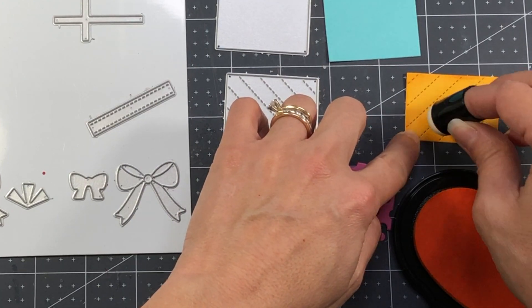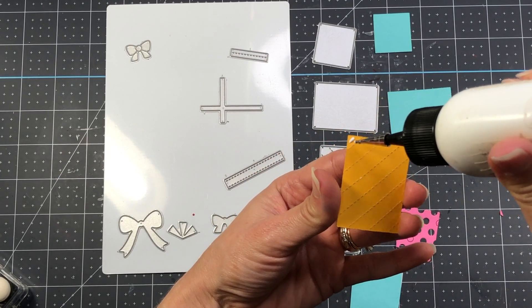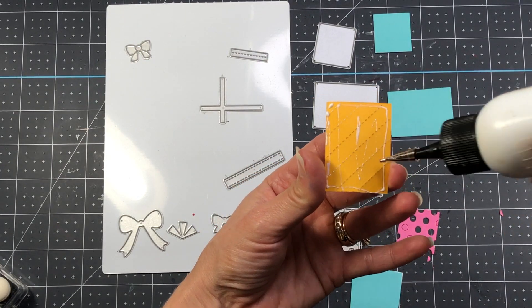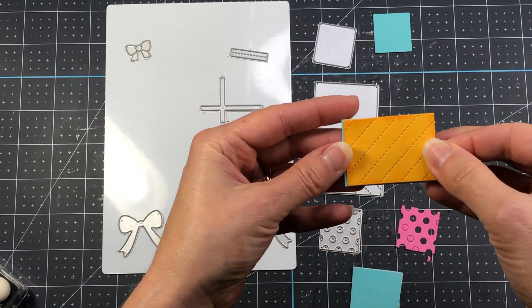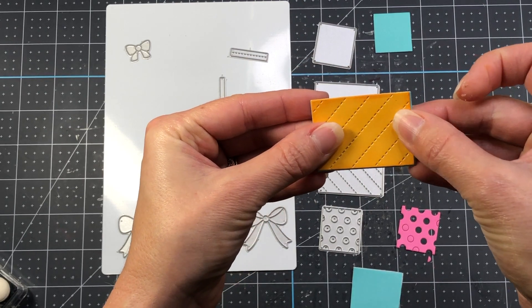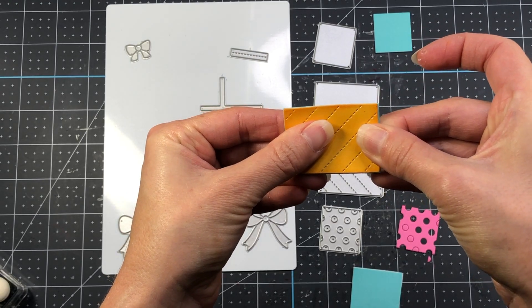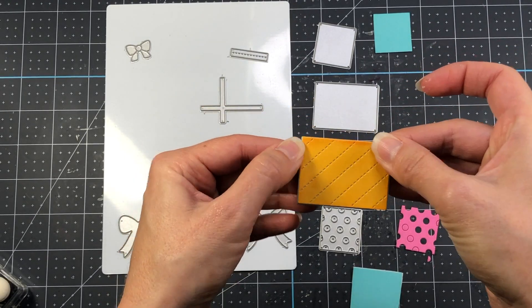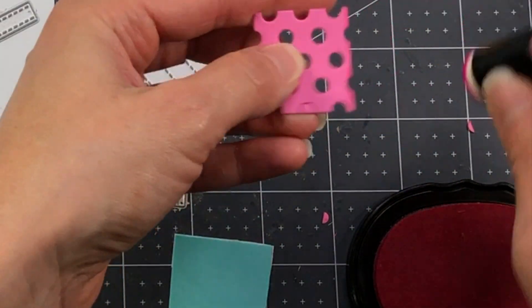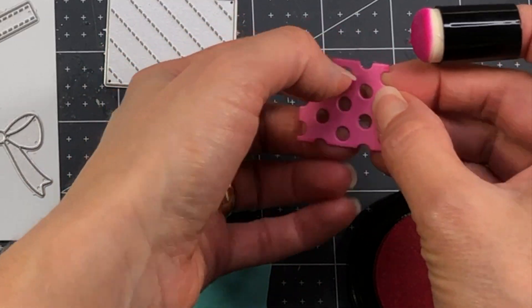I die cut the solid piece that the stitched piece is going to sit on — the solid pieces are cut out of teal. I'm adding this orange stitched piece right to the top because I wanted a slight color to display through those stitched lines. Next, I'm taking this pink piece which I die cut from the present die with holes.